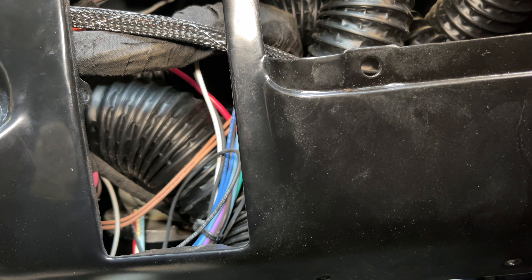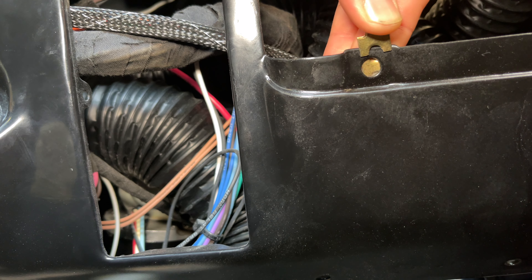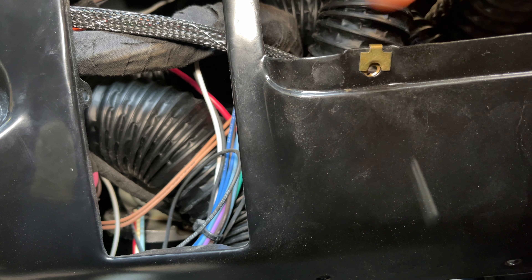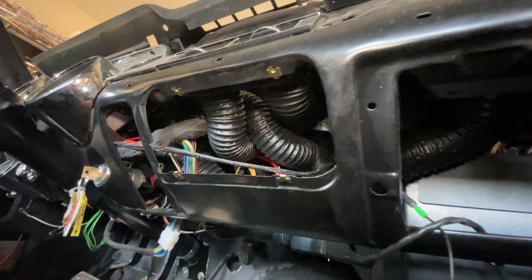Installing these tabs is pretty straightforward — you just kind of slide them up here, push them down, and repeat for the other three. And that's what it's going to look like with all your hardware installed.